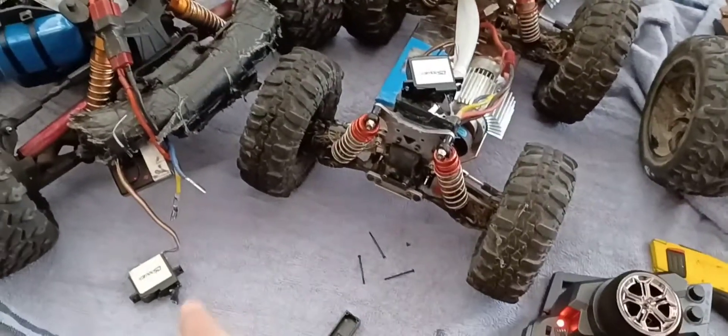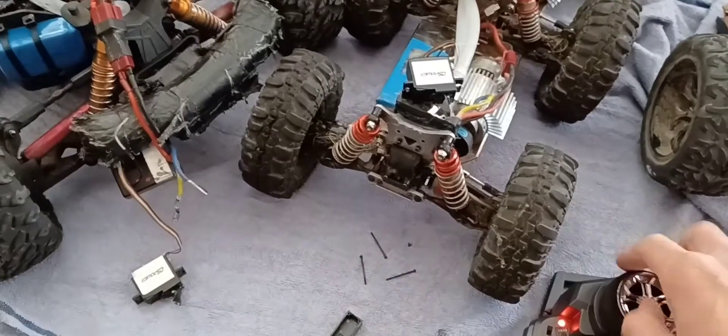Let me show you — I'm going to turn the steering wheel. See, this one goes to the right, this one goes to the left. So this is the modified one: right, left — opposite directions.